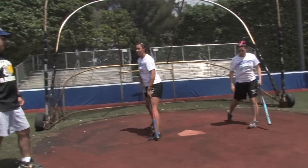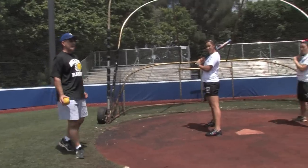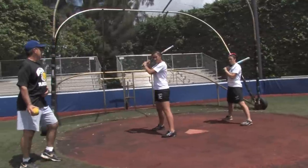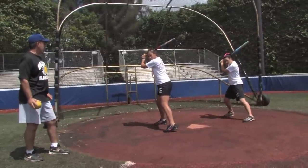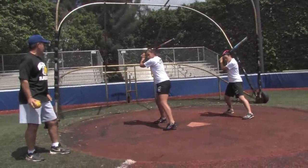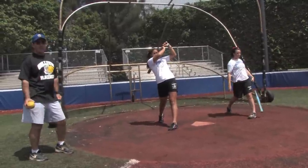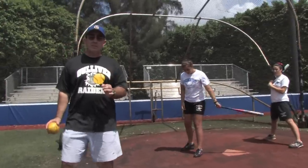Another part of that — back in our stance — is when we make contact, we want to finish our swing. Here we are: stance, take our little stride, we're now going to load a little bit, and we're going to come through. Make contact. Now ride the bat through. See how one of the big keys is to keep the bat on the ball.